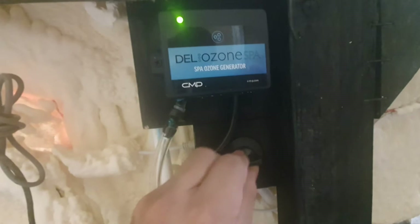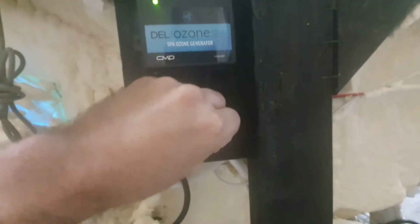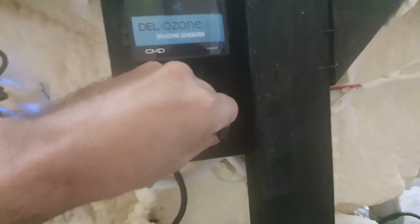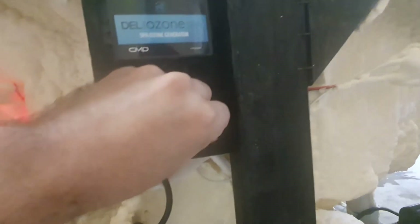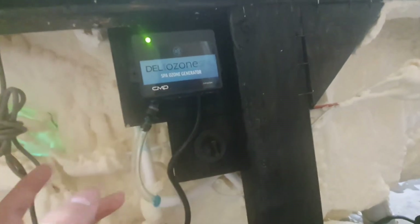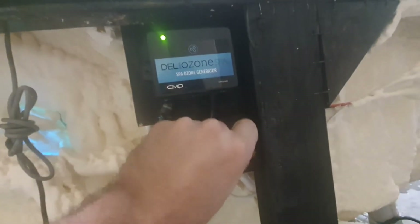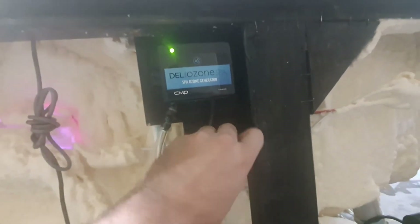You look for this knob right here, turn it counterclockwise, and you will hear a little bit of air coming out. Maybe a little water will drip out — don't worry. You don't want to go all the way out, but it'll automatically start working. Then you tighten it back up and that's it — you got rid of the airlock on pump number one.